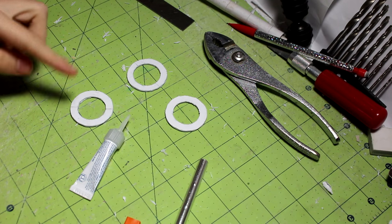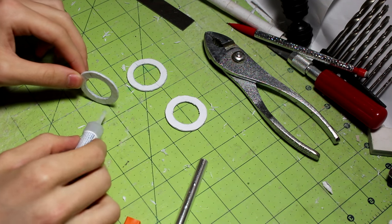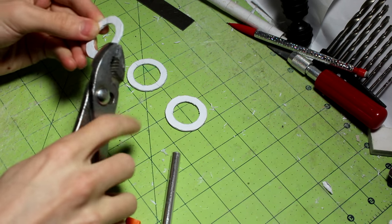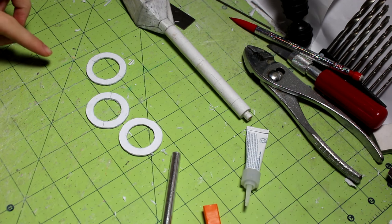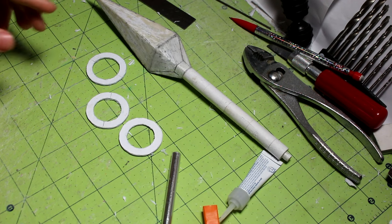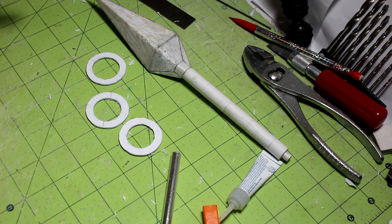As you're cutting these circles out, make sure you apply some super glue around all of the seams and then take some pliers and compress the layers together. These three circles are actually going to form the middle of the loop.